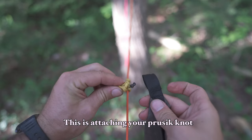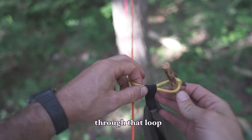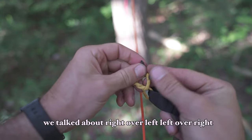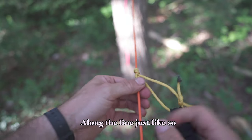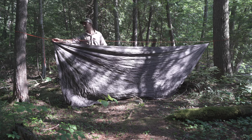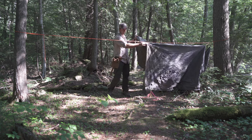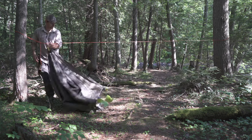Now the final step — this is attaching your prussic knot to your tarp strap. There are two main ways to do this. A really easy one is just grabbing a stick and sliding it through that loop like a toggle, and that'll hold it in place pretty good. But the other way, if you want a more permanent setup, you slide the line through and then tie that reef knot — right over left, left over right — and now your tarp is semi-permanently attached. You can slide it along the line just like so, and really adjust it into any configuration that you want.